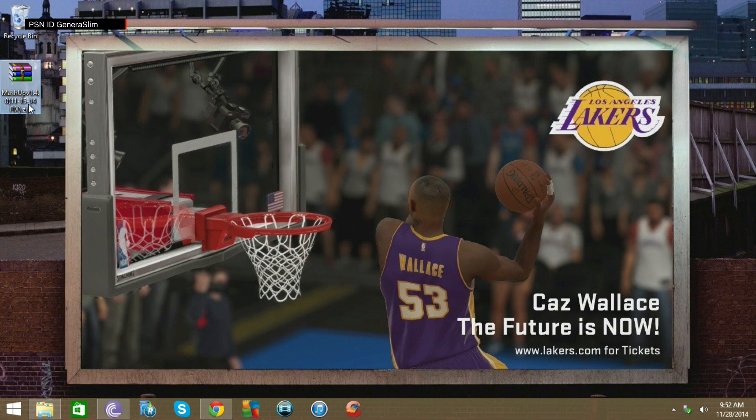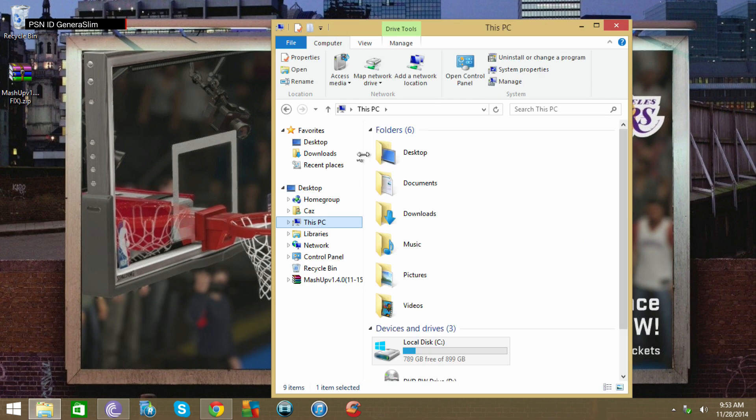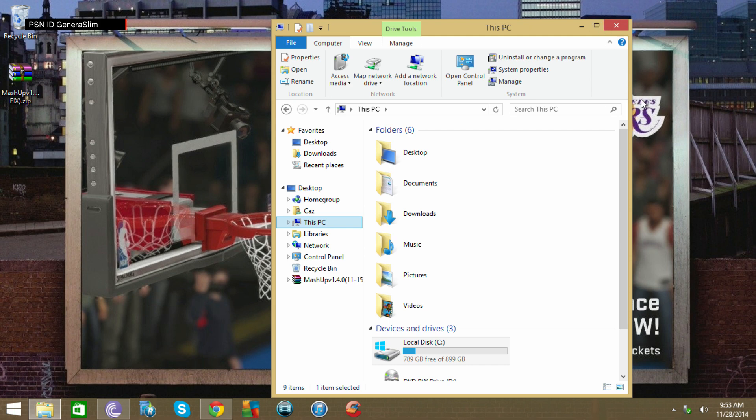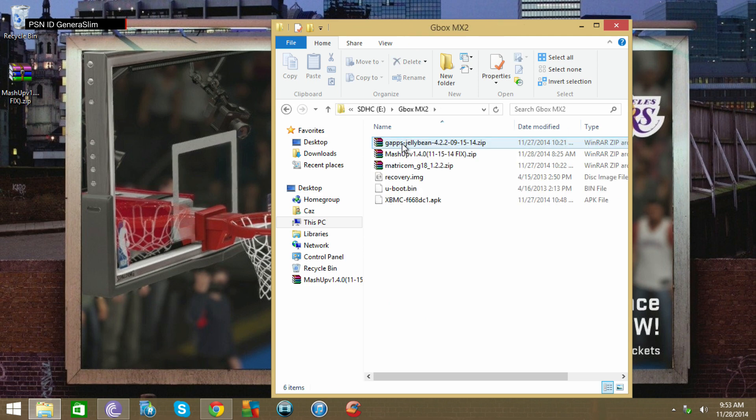Put in the SD card — this is my SD card coming up in a second. I created a folder called 'gbox mx2'. You don't have to do that, you can put it in the open area, but I think it's much easier since I use this for a dual purpose. This is also where I keep the updates, recovery, and boot loop files for the MX2, but we're not concerned about those right now.